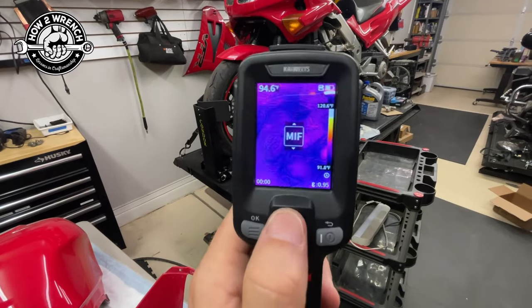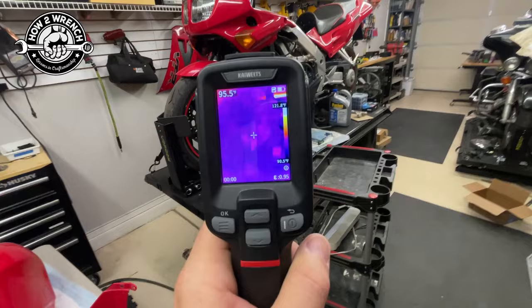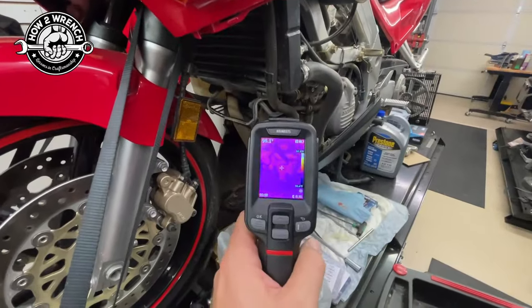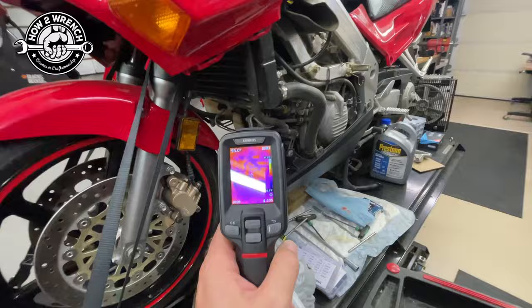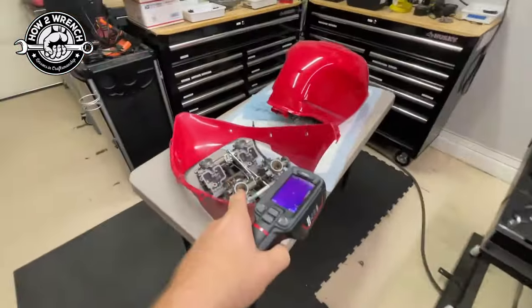You can toggle through different types of viewings that I still need to learn. But what I do know is how the infrared works, and this is where it's going to be super cool to be able to hit these different exhaust pipes and see how the condition of the bike is running compared to the carb job I did.